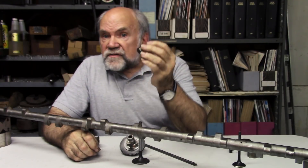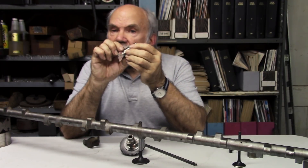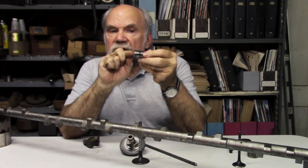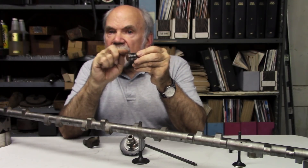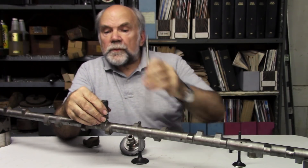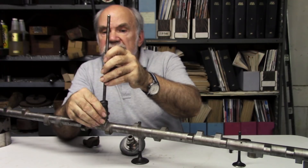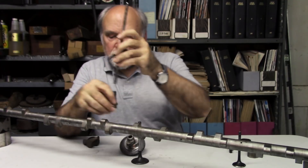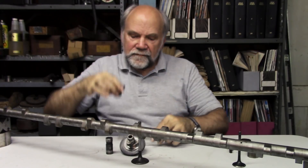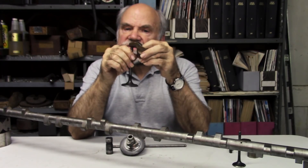In Harley-Davidsons, the tappet has a little roller. The end of the tappet is cleft, there's a little pivot axle, and there's a roller there that bears against the camshaft — but the principle is the same. The cam pushes the tappet up, the tappet pushes the push rod, the push rod pushes the rocker arm, and the rocker arm pushes the valve.